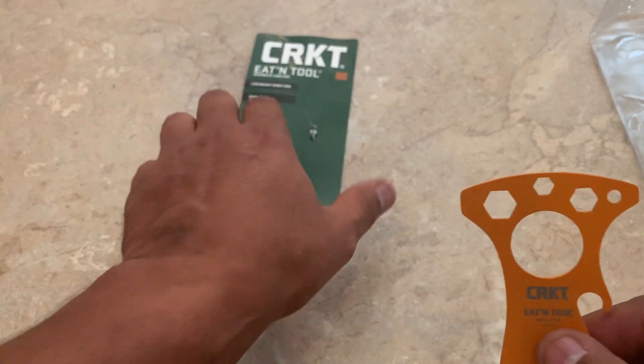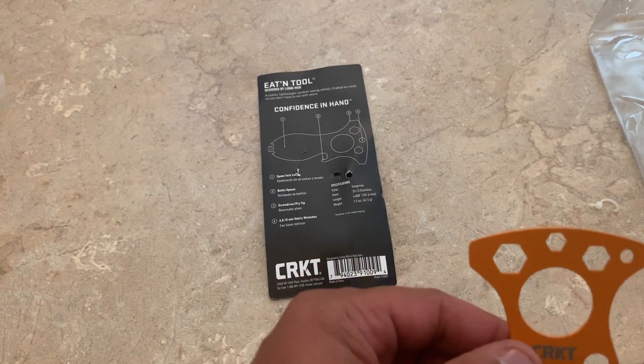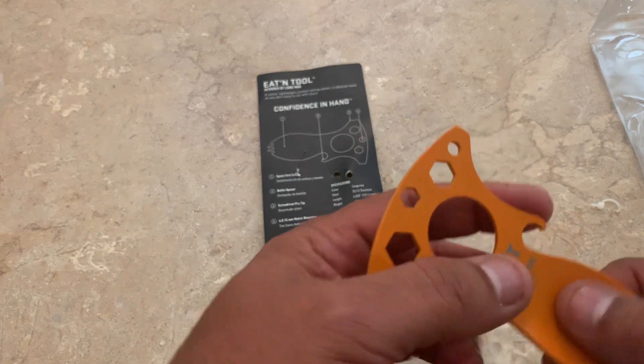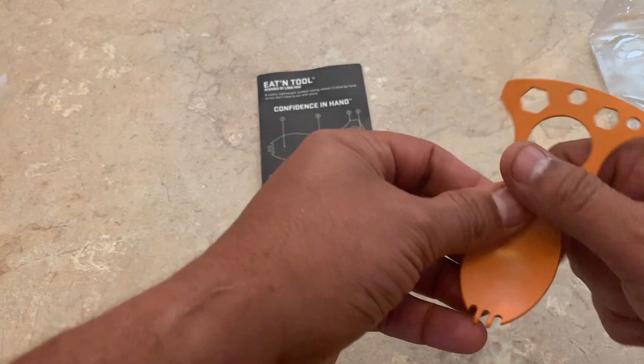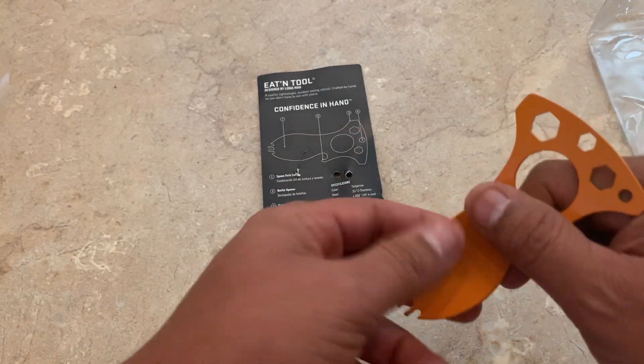Like you see, you see the little hex tools — metric tools, excuse me — right there. It's got a little thing to pry open a can, and a little fork. Got that.